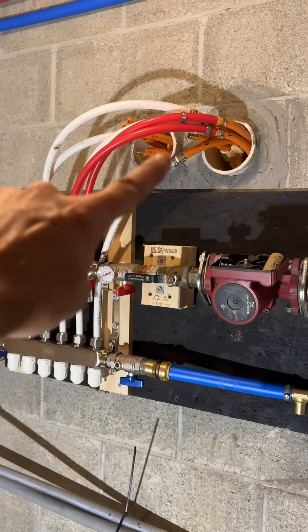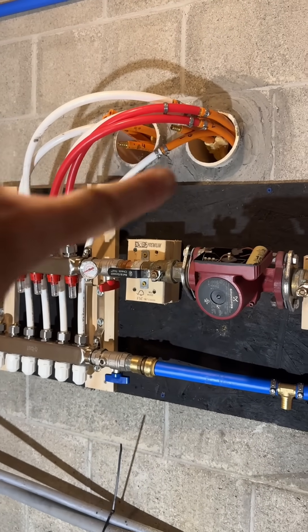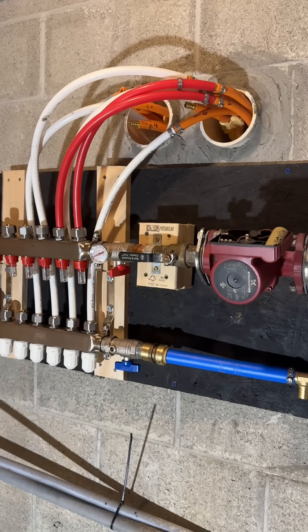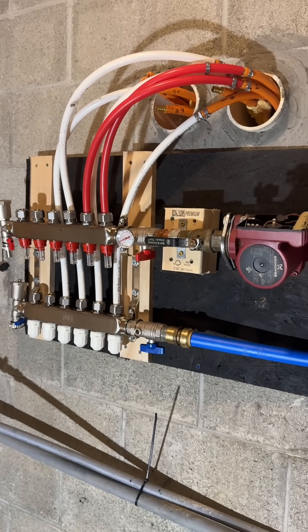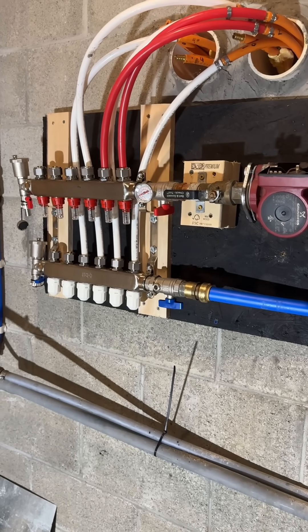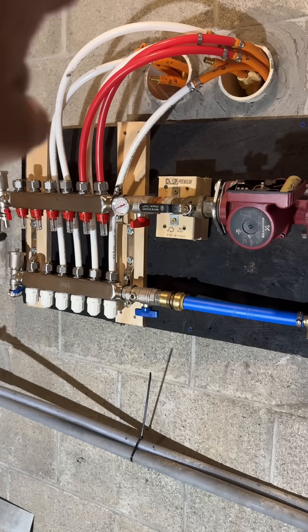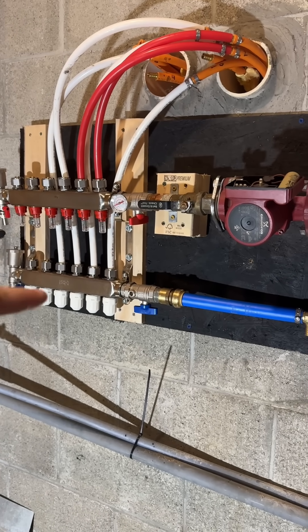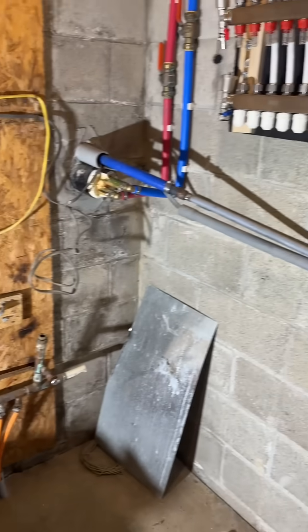At the top, if you look, I have orange PEX coming in. I'm color coding and splicing it to give me more room for my new manifold — red is hot, white is cold. Once I get all that done and buttoned up I'll have a full-length video. Once it comes through, the hot return from the garage comes into the white, which is the cold return.